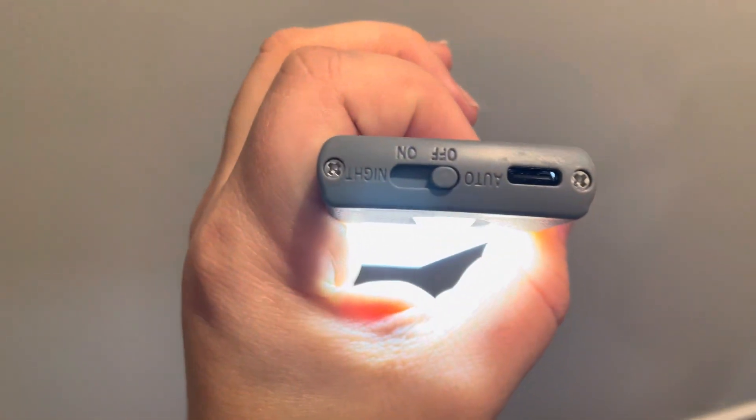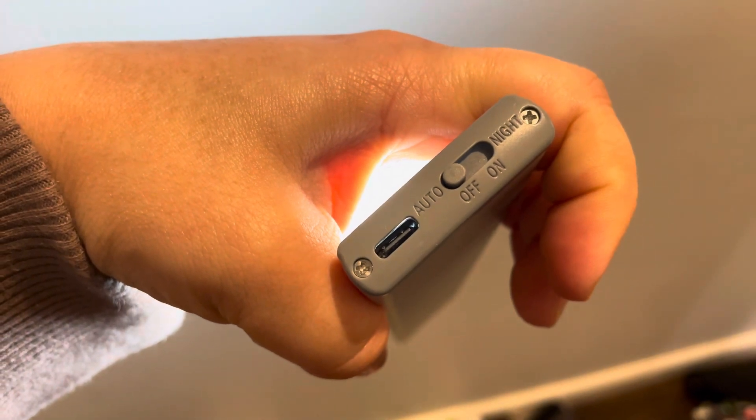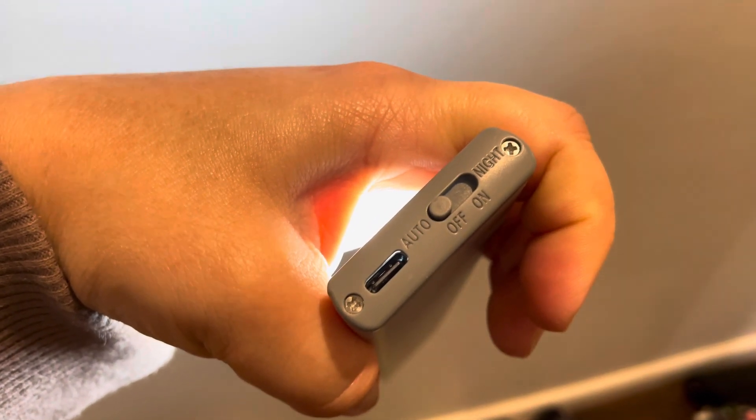Here you can get a better look at it. I'll put the light on for you. Here are the settings — you have your auto, off, on, and night as well. That's the charging port that you can use.